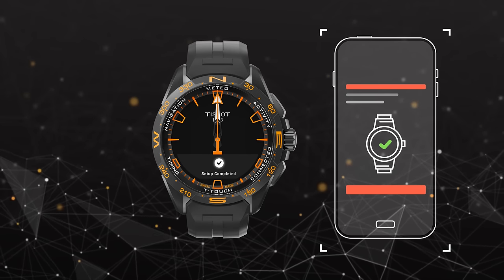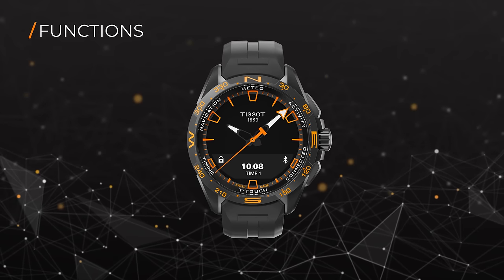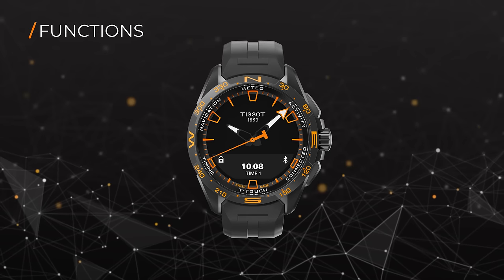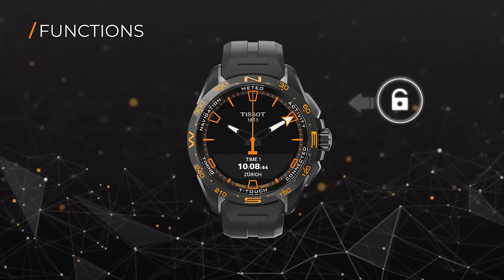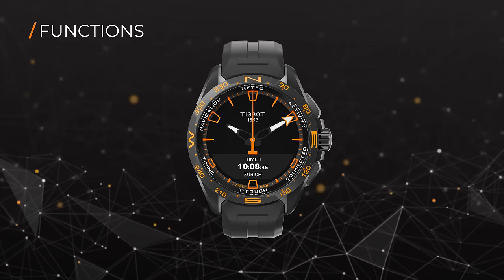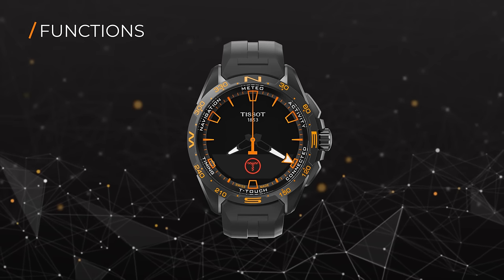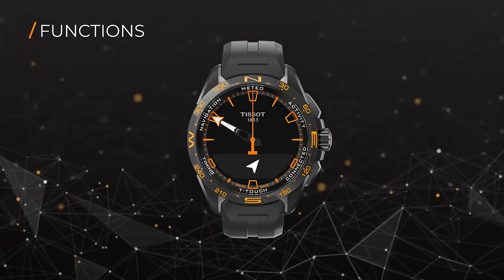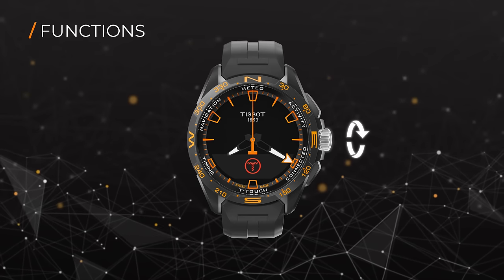Now that you're all set, let us show you some of the amazing functions of the Tissot T-Touch Connect Solar. To activate the tactile crystal, press the top pusher for half a second. You can now select the desired function by touching the tactile crystal. You can also use the crown to navigate from one function to another. To return, use the lower pusher.